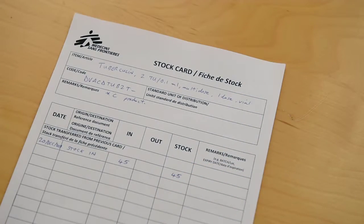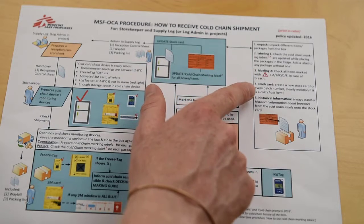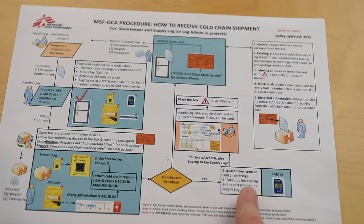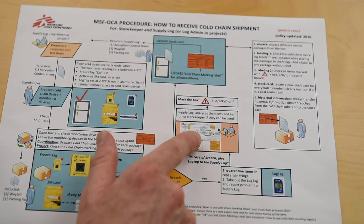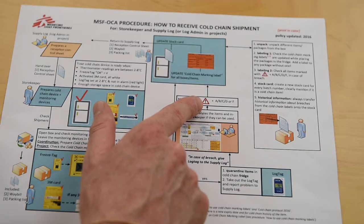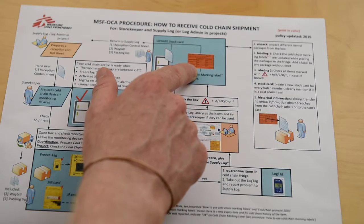There are some instructions written on the right hand side to guide you during unpacking of the cargo. If the monitoring devices in the cargo show there was a temperature breach, we quarantine the items that were in the box. Take out the lock tag and report the problem to the supply log. Check the decision making guide for guidance on what to do and mark up the affected boxes if necessary. Also update the orange cold chain marking label, filling this info in the stock card as well.